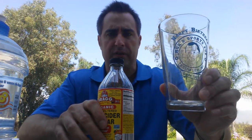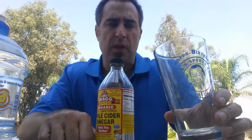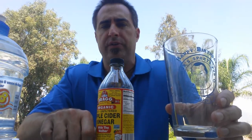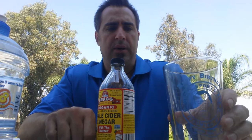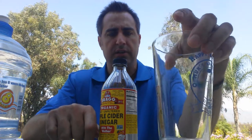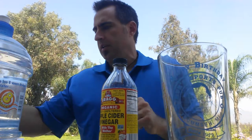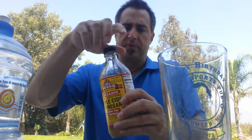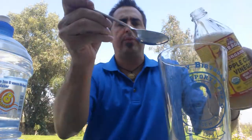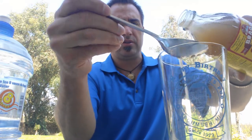So what I do is I just get a glass. Here's my favorite glass here from Muck Sports Pub in Tecumseh, Michigan — they changed the name to Muck Sports Pub when Bill Muckenström passed away, in honor of him; he used to be the co-owner. This glass has got little measurements on it. The instructions on the bottle are to use one or two tablespoons of the apple cider vinegar, so I usually use two tablespoons.